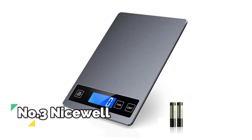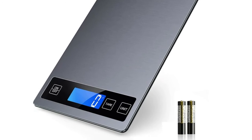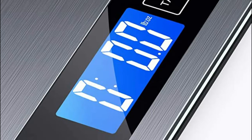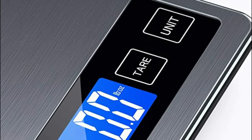Number 3: Nicewell. The 9 x 6.3-inch suitable size with stainless steel surface beats small cheap scales, as it has enough platform for weighing food and won't take up much space in your cabinet for easy storage. This digital weight scale is for better cooking, baking, tracking intake, weight loss, and postage.